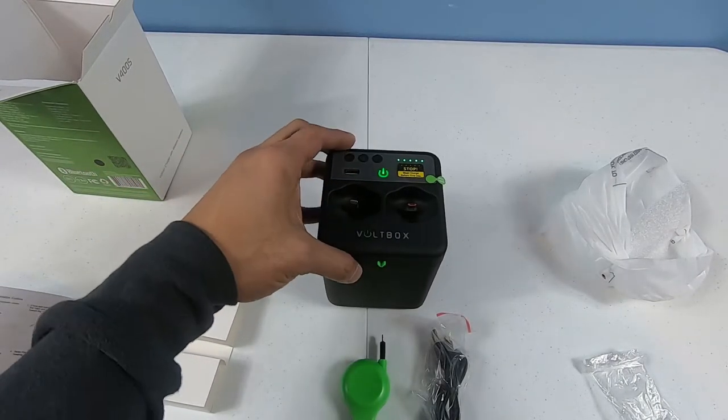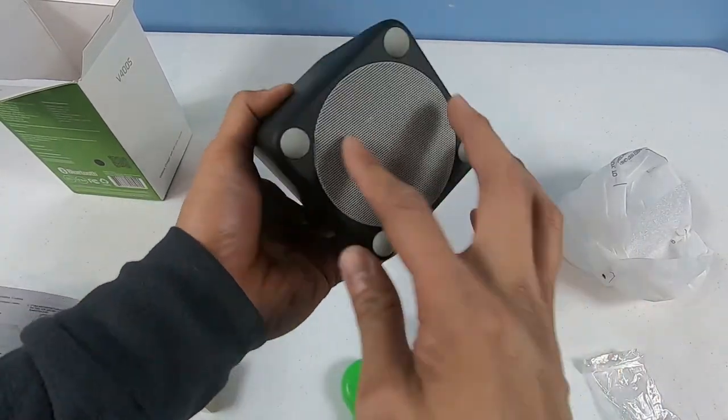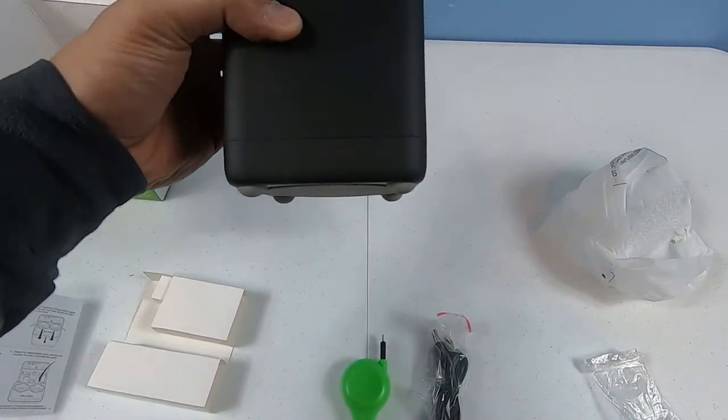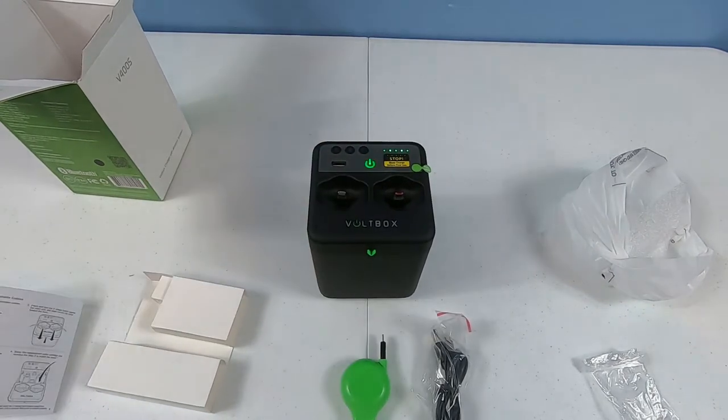The speaker is at the bottom. As you can see, it sits on four peg legs so the sound comes out from the bottom. Not sure how that sounds yet.